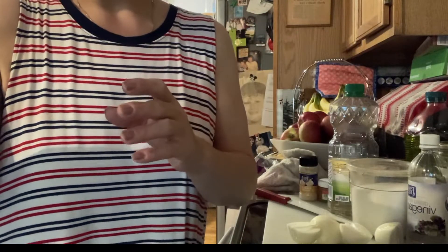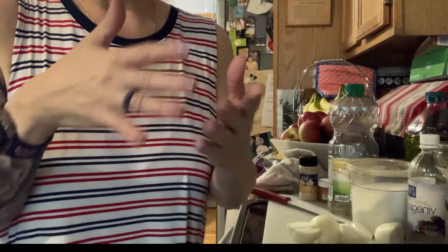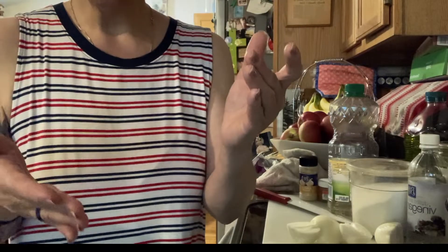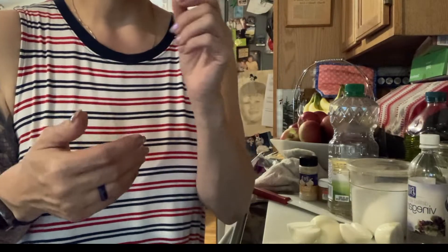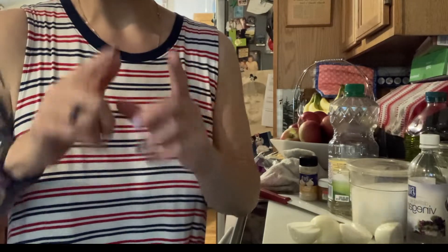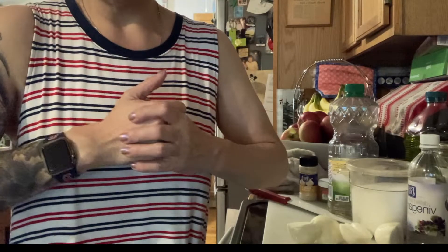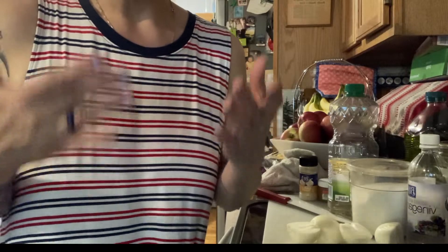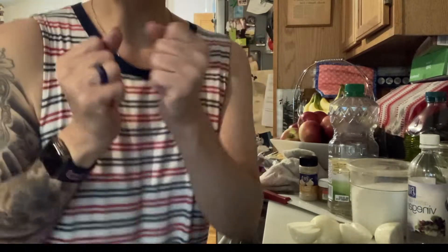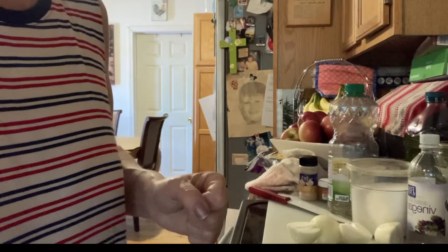So what I have is potato salad - the potatoes are cooling. I have macaroni salad; the macaroni has been cooked according to package directions. I added mayonnaise to it and I'm going to add other things. But what I want to show you first is that I'm going to make a marinade for my meats that are going on the grill.